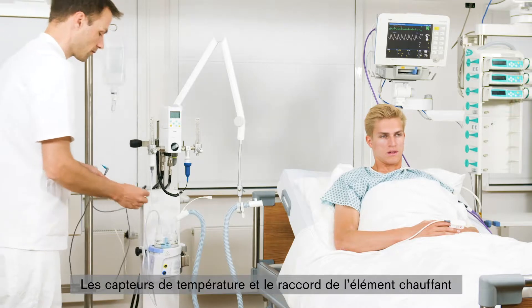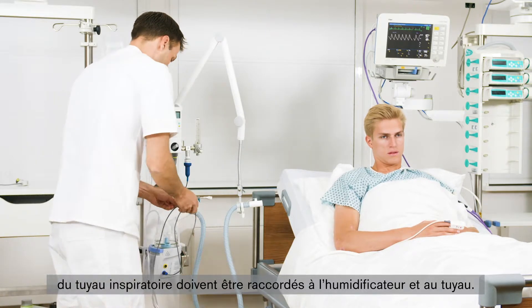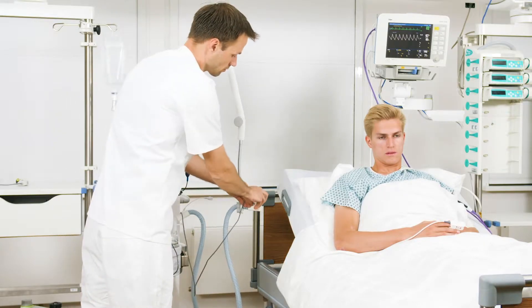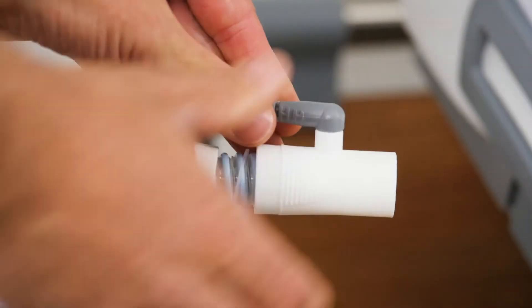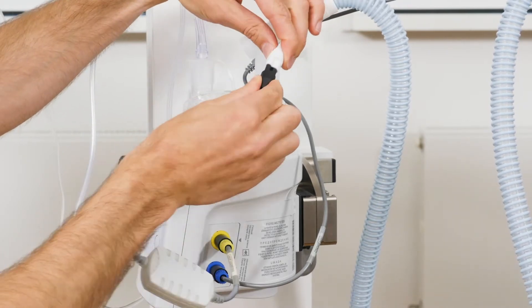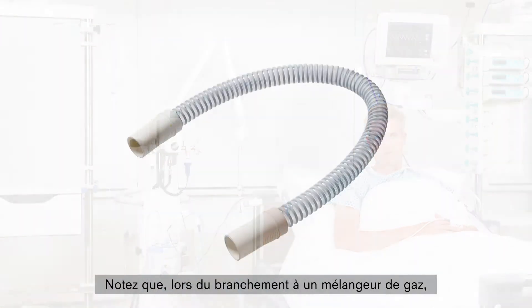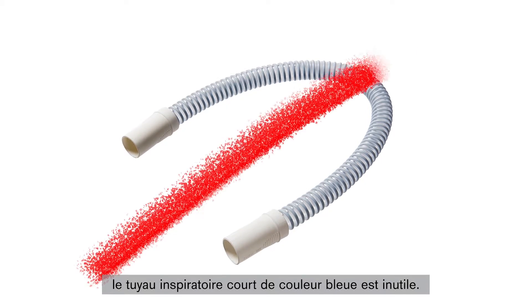In addition, the temperature sensors and the connector for the inspiratory hose heater must be connected to the humidifier and the hose system. The breathing circuit system is now fully connected. Please note that when connecting to a gas blender, the short blue inspiratory hose is not needed.